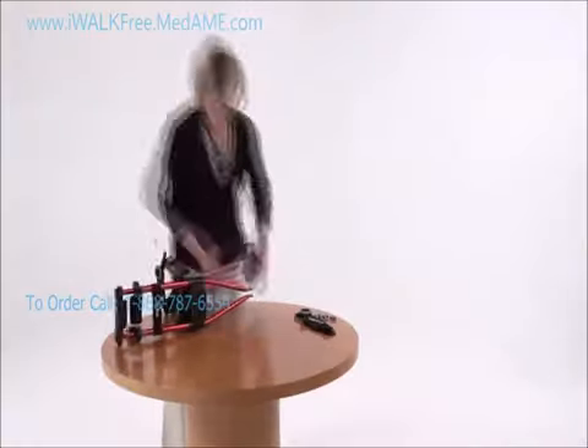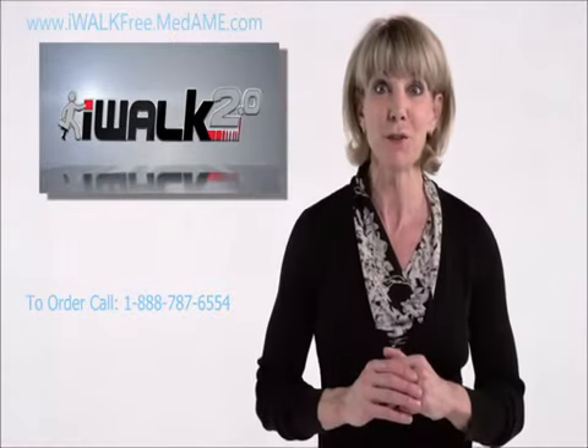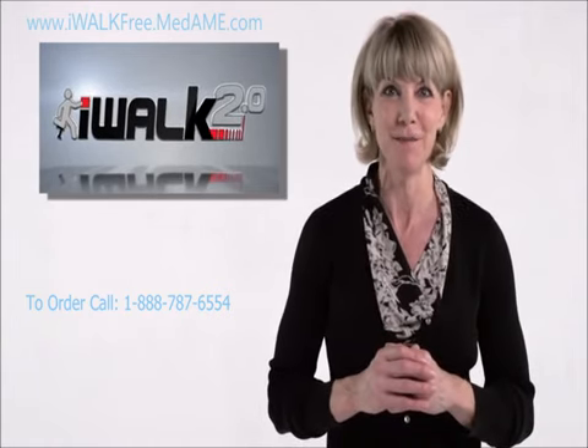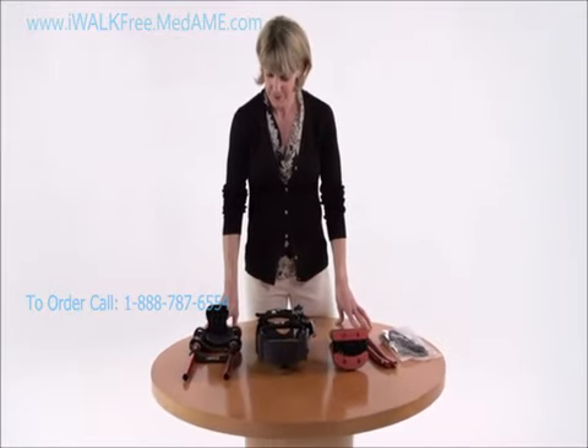Now I'm going to show you how fast and easy it is to assemble and fit your iWalk. There are no tools required and it only takes a couple of minutes, so follow along and I promise to have you iWalking in no time.